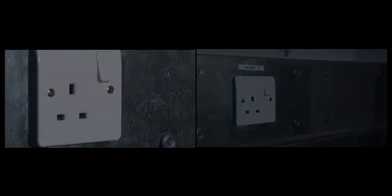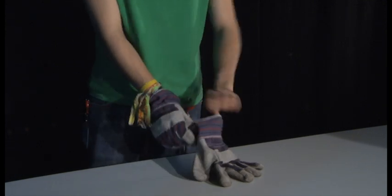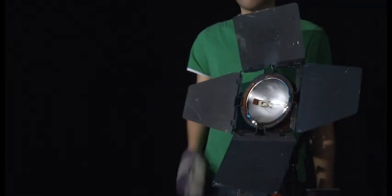Flick the power switch to off and remove the plug from the wall socket. Allow at least 10 minutes for the lamp to cool down or, if you do not have time, use thick heat-resistant gloves.